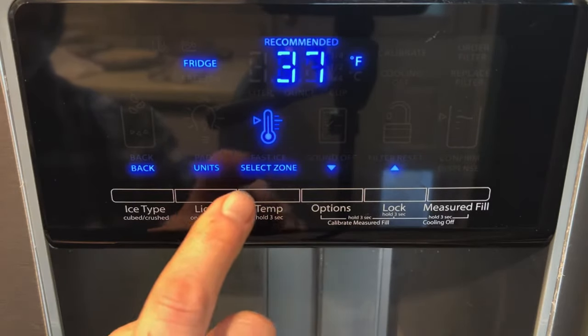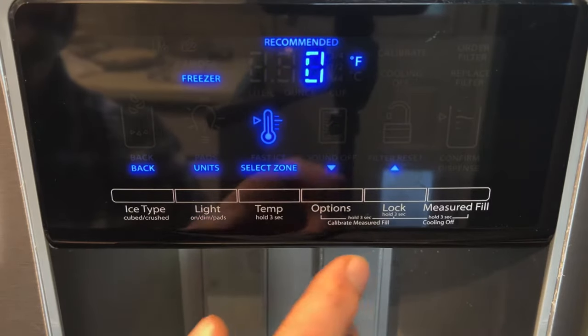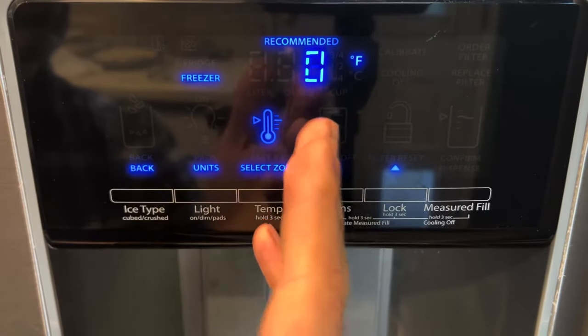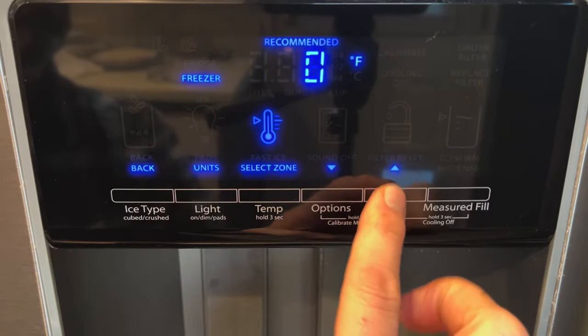To get to the freezer setting, you just press — it says select zone — press that again, and the recommended temperature for the freezer side is zero degrees. But if you need to change it, you can go cooler or you can go warmer.